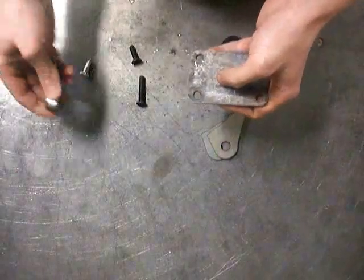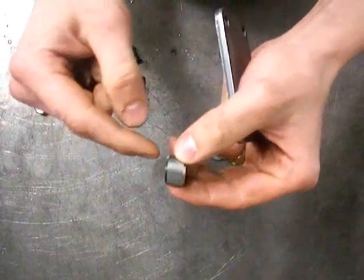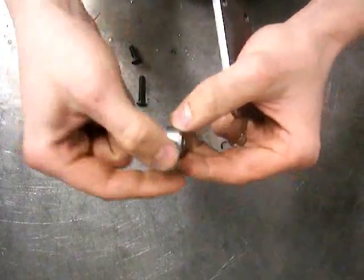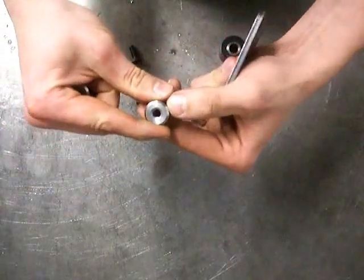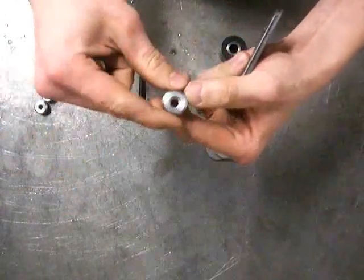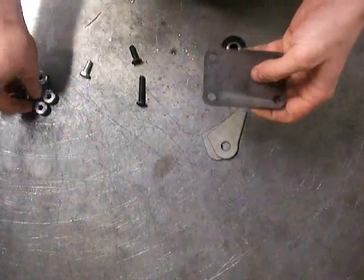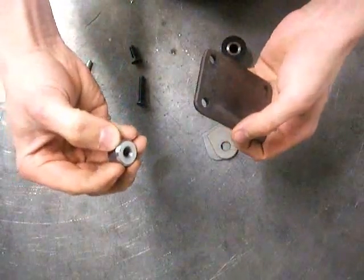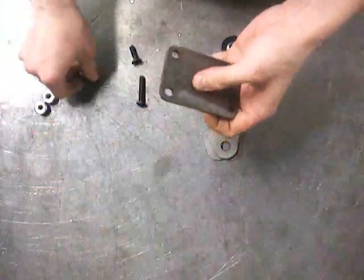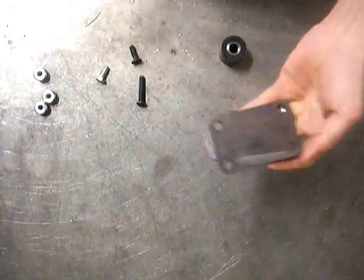We also have these 5/16ths threaded bungs, and you can see they have a chamfer on either side so that you can weld it and then grind it off and you'll still have weld left there. If you needed to, you could weld those into the frame rail and then bolt it on if you don't have access to the back to put a nut on there.